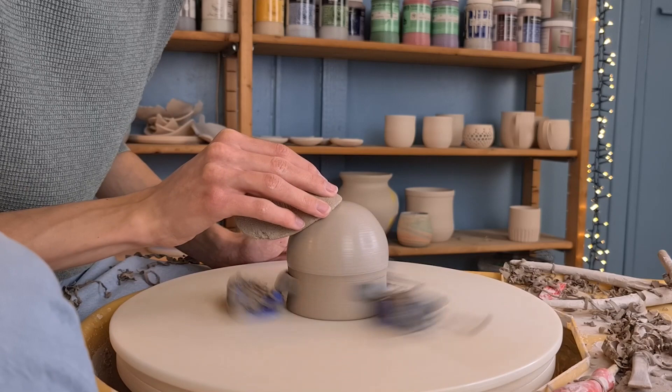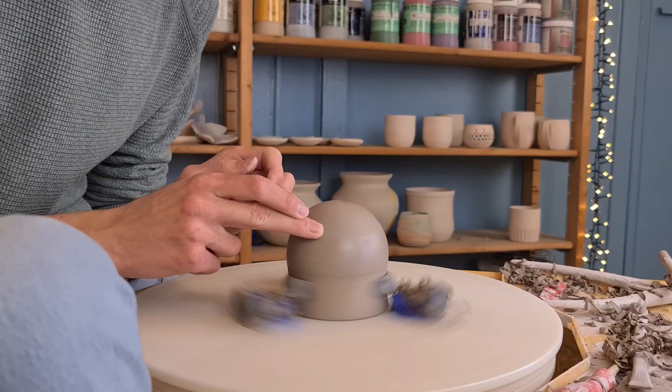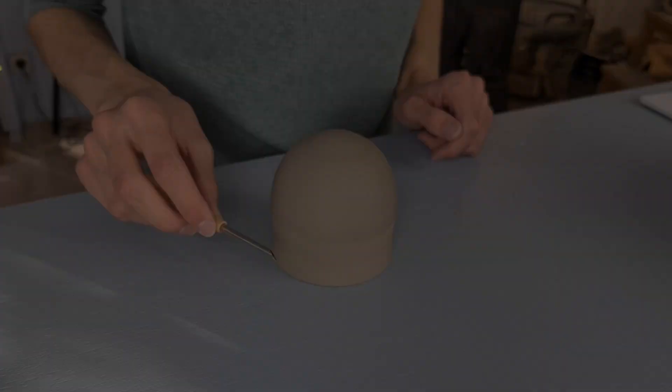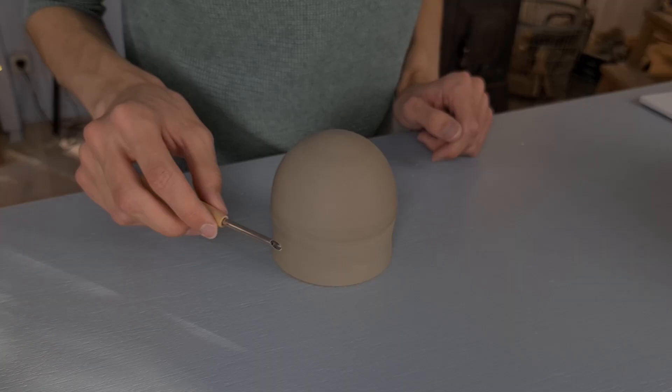When I'm done with trimming I like to go over it with a sponge, and then get rid of the slip by going over it with a trimming tool that isn't sharp so it doesn't trim. This might seem a bit weird but it works for me. And then I go over it with my finger to smooth it out even more, and then the trimming part is done.